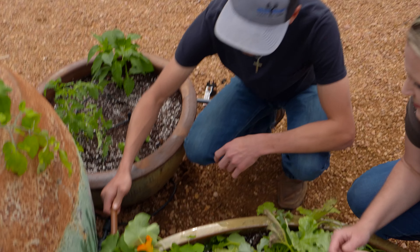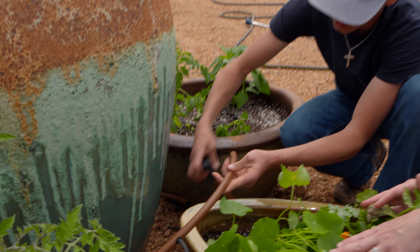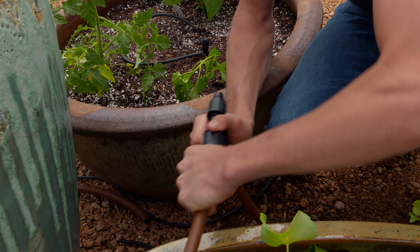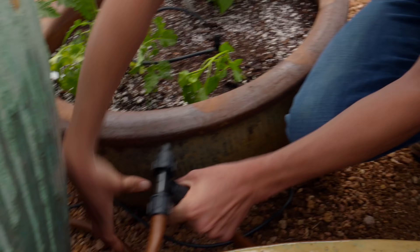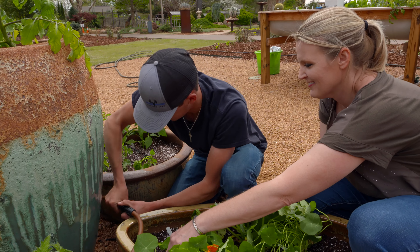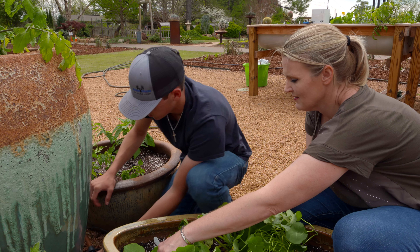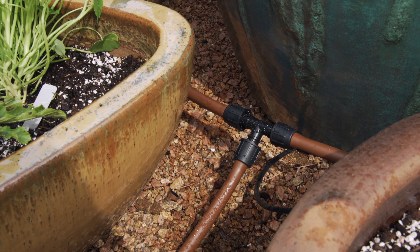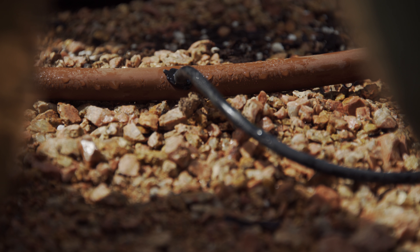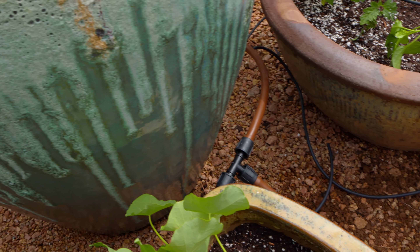Sometimes styrofoam is used in potting soil for aeration, but styrofoam floats, so when you water your pot you might notice it rising and coming over the edges. If you want more insurance for moisture retention, you can buy moisture-holding crystals. A small amount goes a long way — you add them to your potting soil, and when you water, they absorb a lot of that moisture and release it slowly as the plant needs it, increasing the time between waterings.